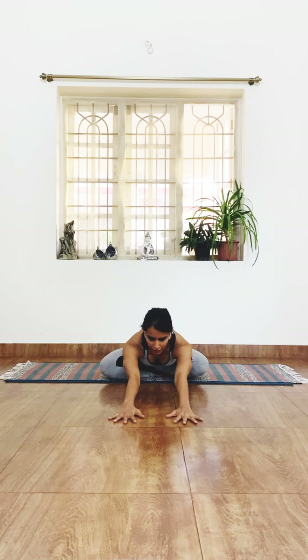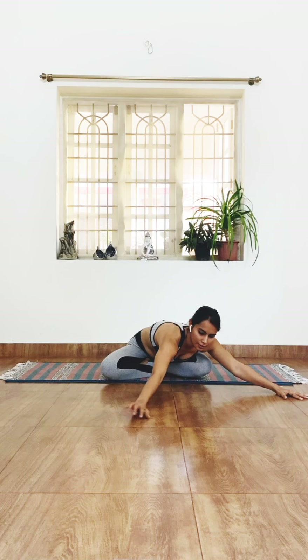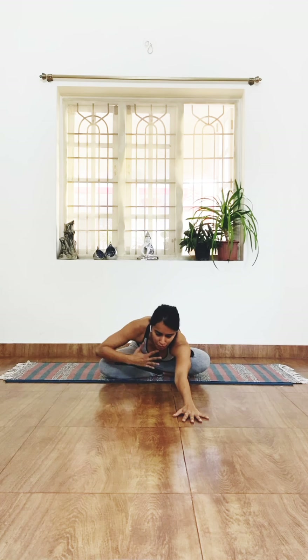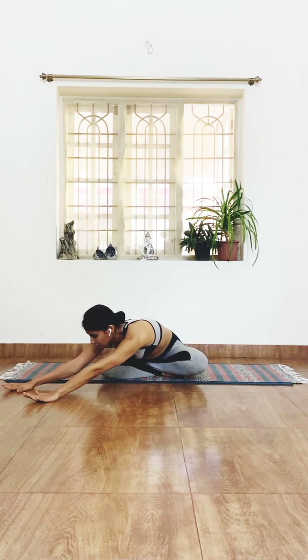Reaching out in front of you, reach as far as you can go — your eyes gazing at your hands, just activating the arms and the shoulders a little bit. Try to push your hips back into the mat; do not raise the hips. Moving the hands to the side, stretching sideways, getting a good stretch through the side of your trunk. Back to center, pushing the upper body away. Let's move to the other side and stretch.